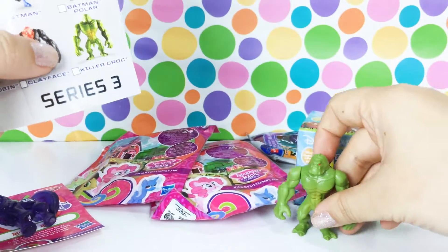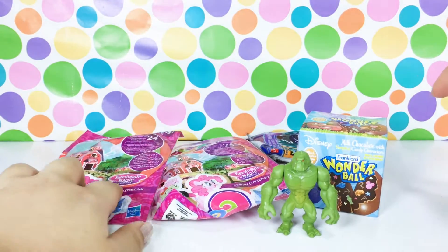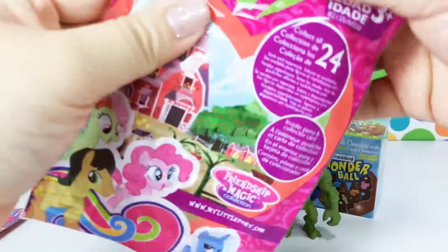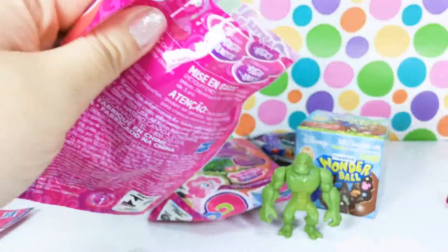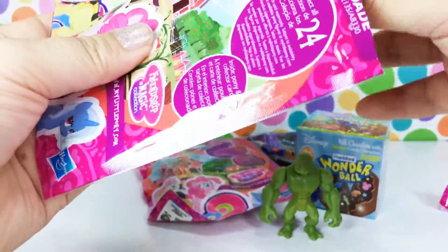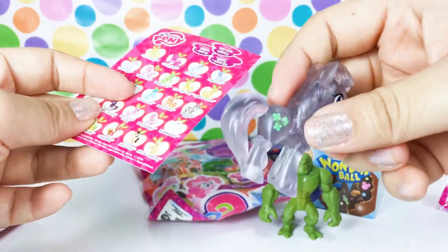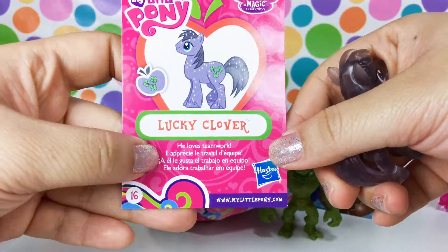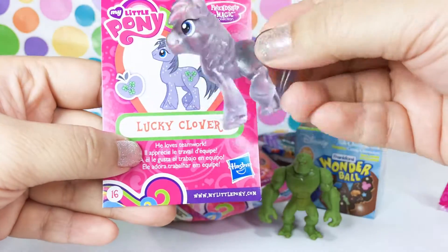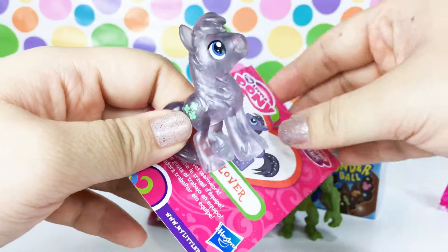Those are awesome, you guys! Let's go ahead and open another My Little Pony because these are so cute. Let's see who we got. Oh my gosh, that's so cool - we have Lucky Clover! It says he loves teamwork. Oh my gosh, these are so awesome, you guys - look at the little clover stamp!